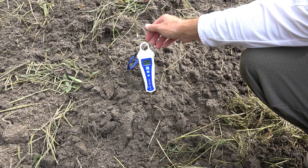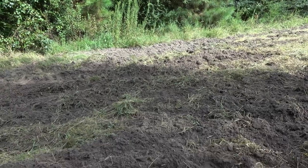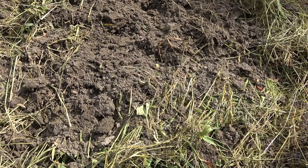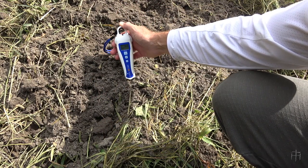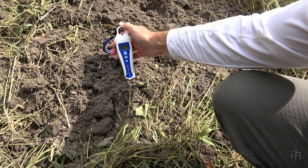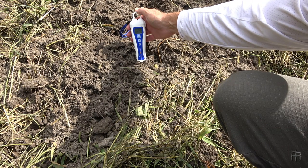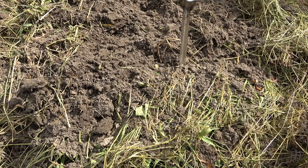This one's 6.6. So 6.8, 6.6 — this end is looking better than I thought. I tested one in the middle and one over here on the edge — that one looks like it's 6.6 as well. Then 6.5, 6.5, 6.6 right here. I just wash this off good between readings.